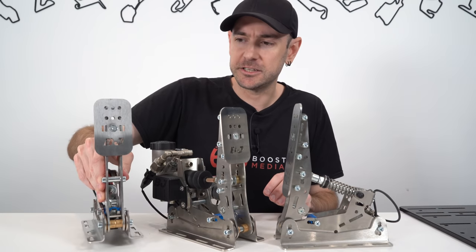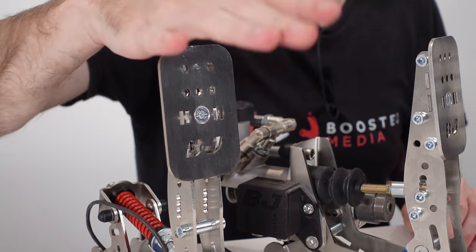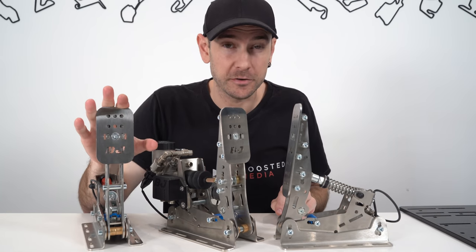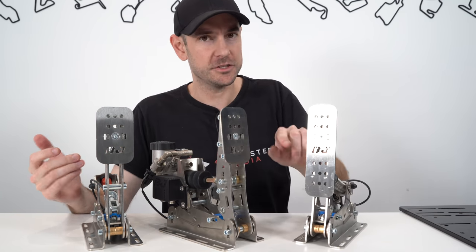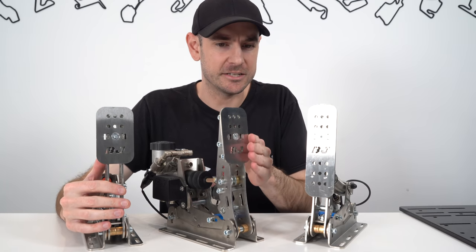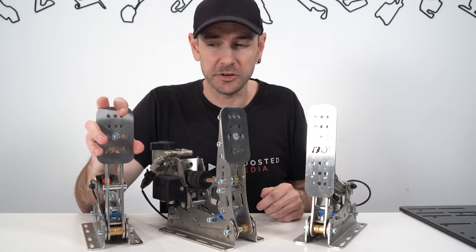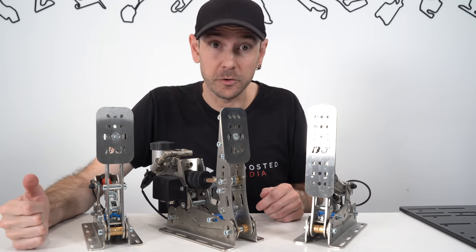Particularly in the case of the pedal plates themselves where our foot makes contact, these edges are actually quite sharp. They're not going to cut you unless you fell on them, but you can hear just scraping a hand against it - it's quite a sharp scrape. I would imagine these probably aren't going to be pedals you want to use with bare feet or socks, and if you're using boots and heel-and-toeing, you might end up cutting up your boots on the side depending on your technique. These are definitely the sharpest ones I've tried to date. It could be easily rectified - you can just run a file over it - and it comes down to the fact they're using pressed material rather than CNC machined material.